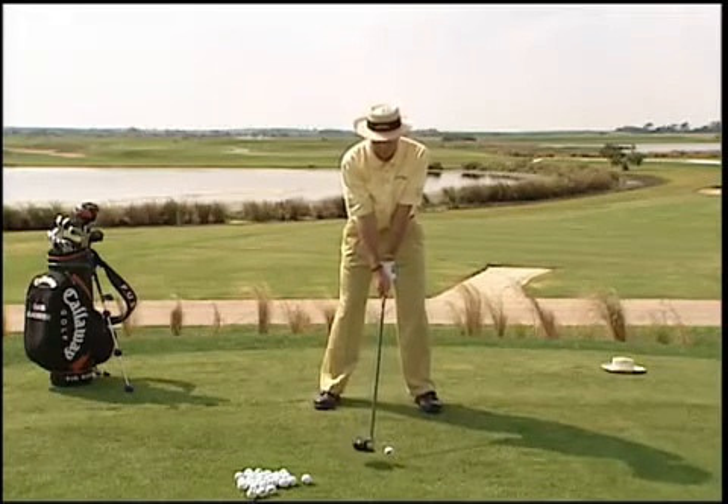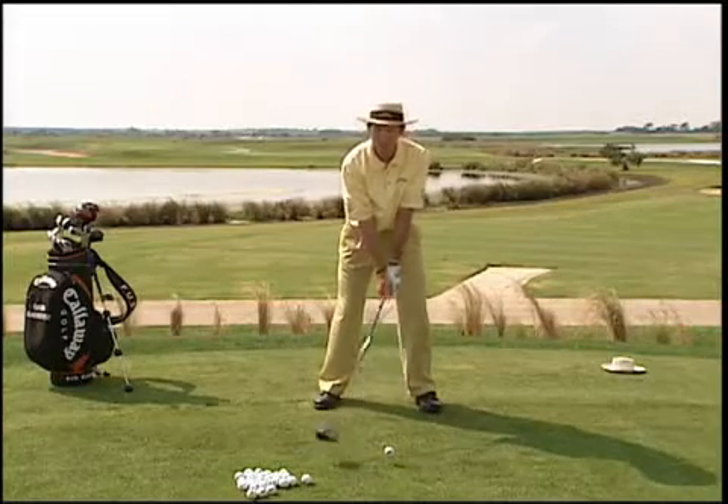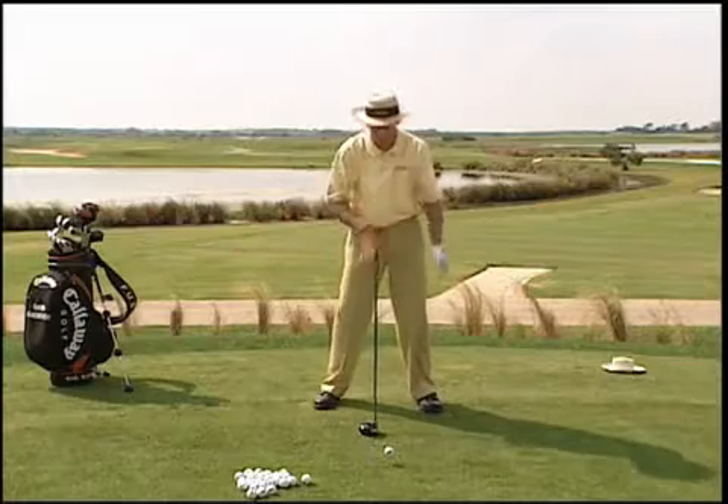They get the ball in the middle of their stance, their shoulders are level, their weight is fairly even if not on the left side. That makes them pick the club up and swing down on the ball. Now, you can swing down on the ball with an iron, but with a driver you have to learn to swing up on it.